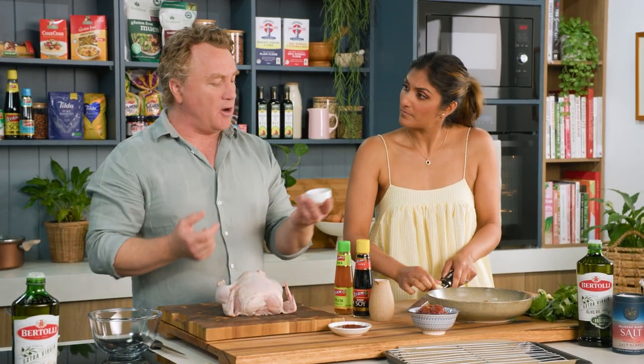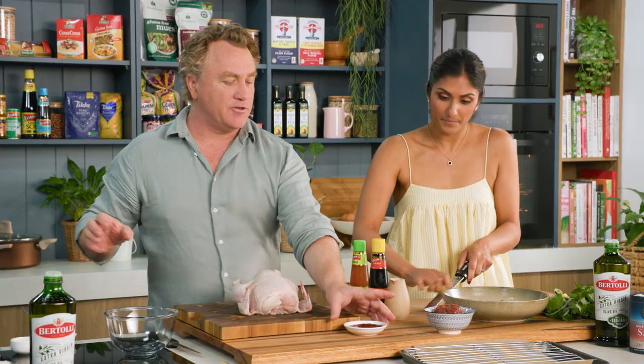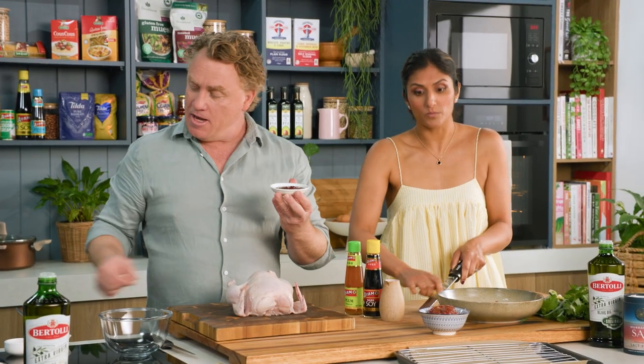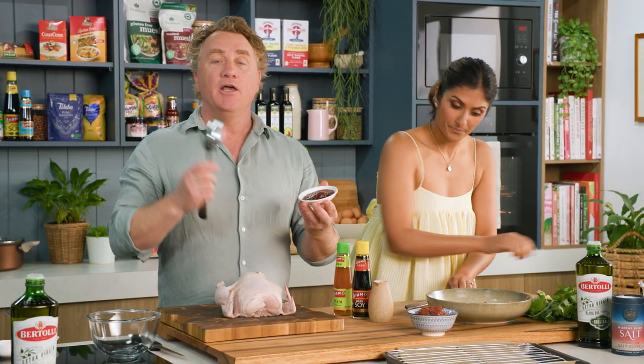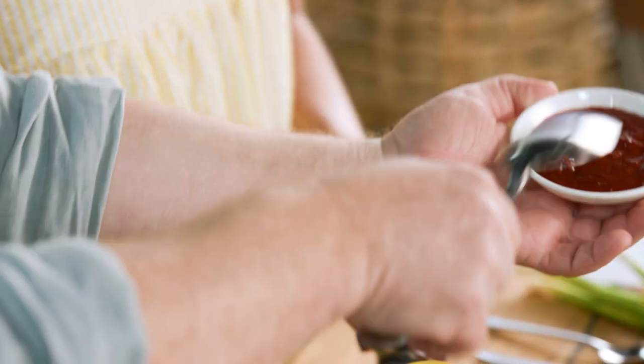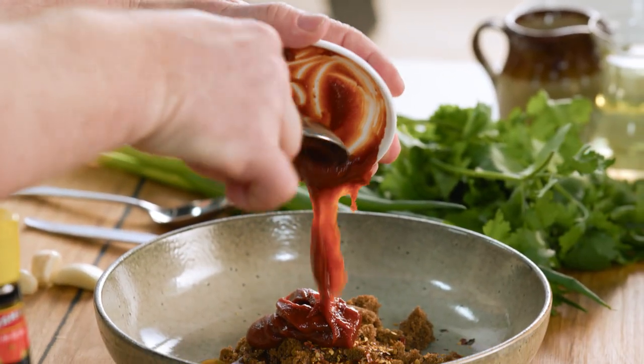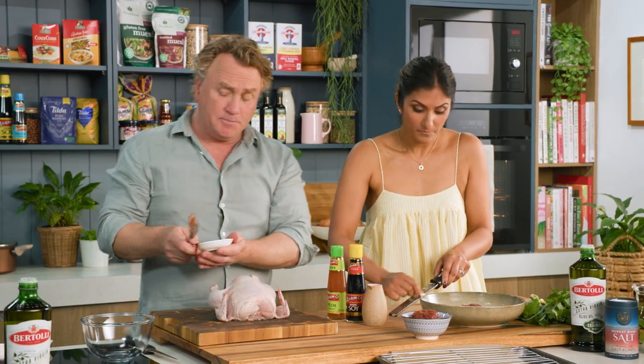Now we do like some spice, so chilli in there. About a tablespoon of chilli goes into that. And some gochujang, which is a Korean paste which I love using. You can get it at most supermarkets now. It's rice fermented with chilli and spices — it's really, really good. That goes in — about two or three tablespoons, or maybe a quarter of a cup.